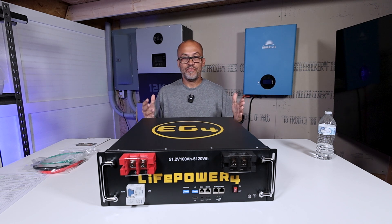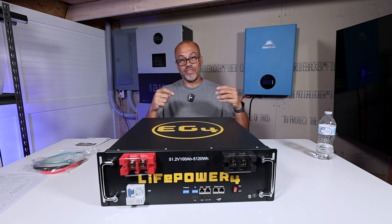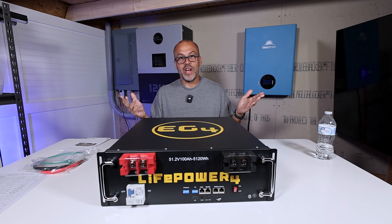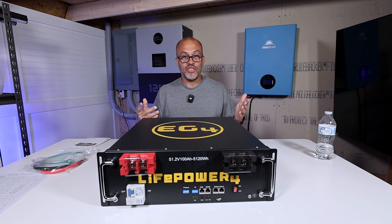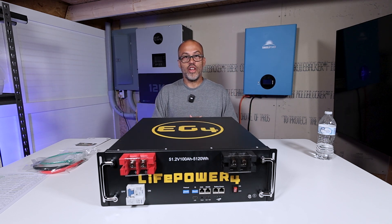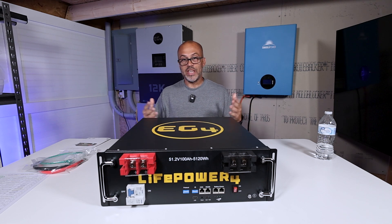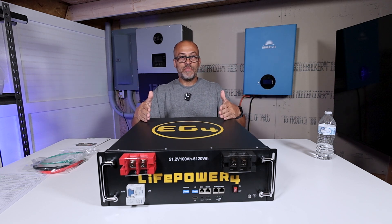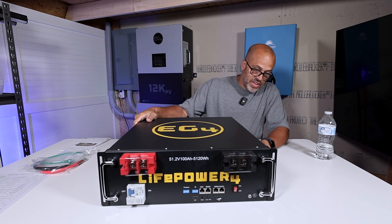I'm going to make a video on it, do some testing, and then send it out next month when I do a live stream. Whoever's in that live stream will have the opportunity to win it. I'll just pick somebody off the live stream and give it away, and hopefully they'll be able to use it in an emergency or give it to a friend that might need some power if the grid goes down.